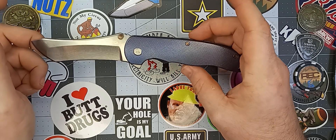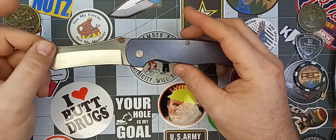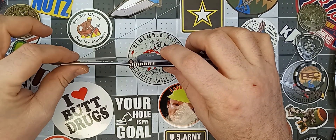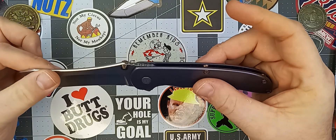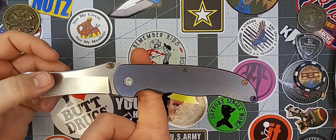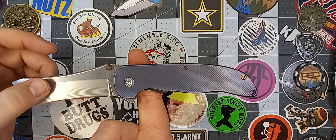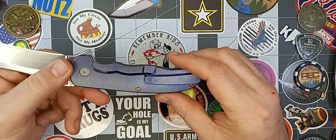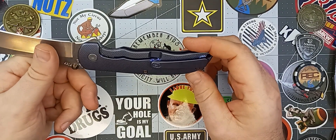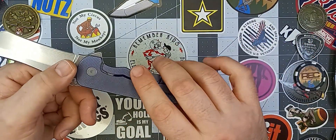I'd definitely show this guy off as much as I possibly could if I owned it. We're looking at a knife running on bearings — no blade play up, down, left, or right. Balance is right behind the pivot, absolutely right where you want it. The hardware comes with its own tool for disassembly, and these are all T9 screws.